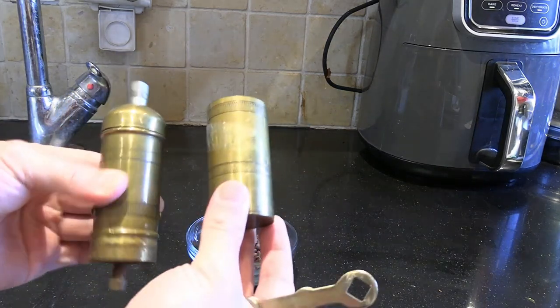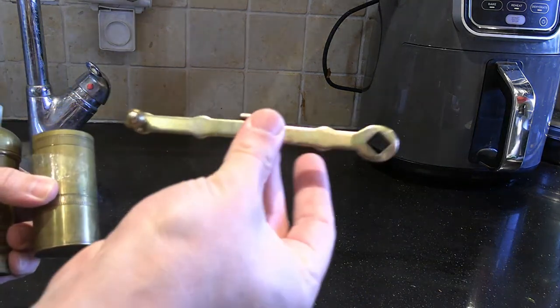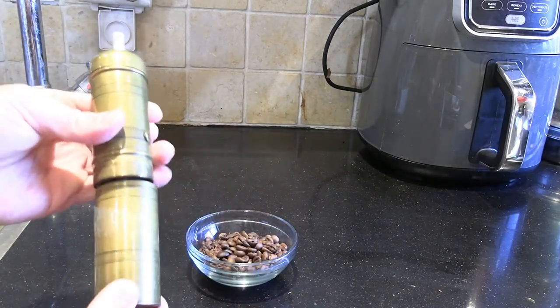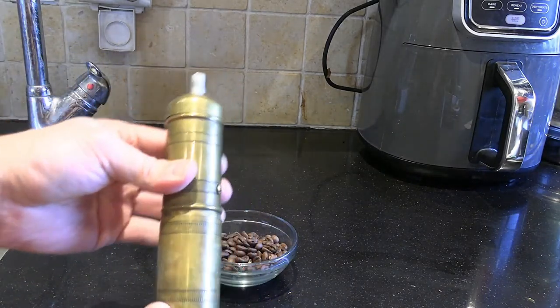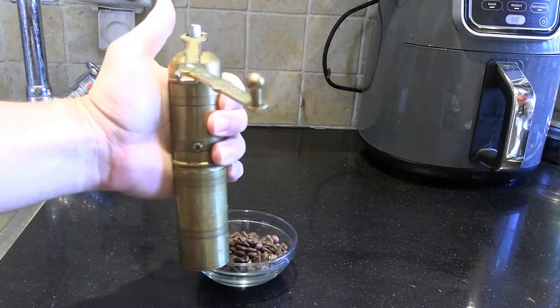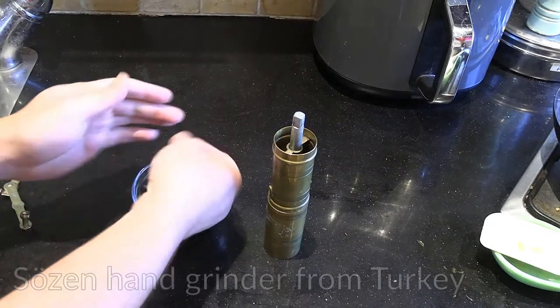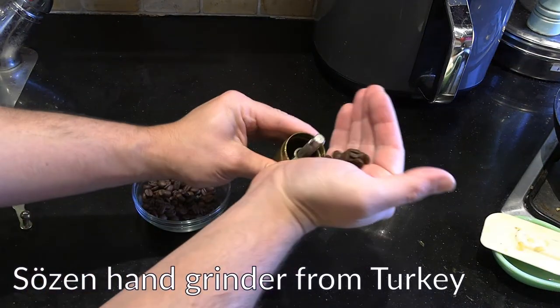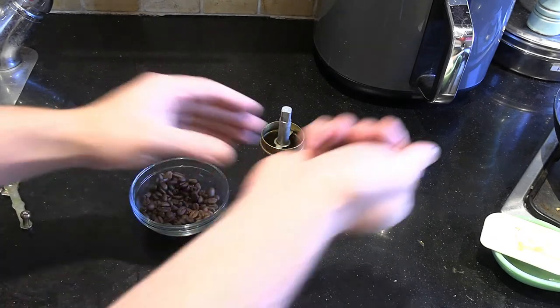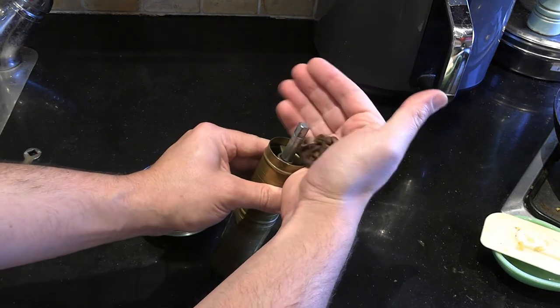The interesting thing about Turkish is that because it's such a fine grind, it's actually easier to do it by hand than with a machine. You need a specific commercial burr grinder capable of doing Turkish coffee, otherwise you just won't get it fine enough. So if I grind them myself, I use this little hand grinder — it's also from a Turkish company called Sozin.